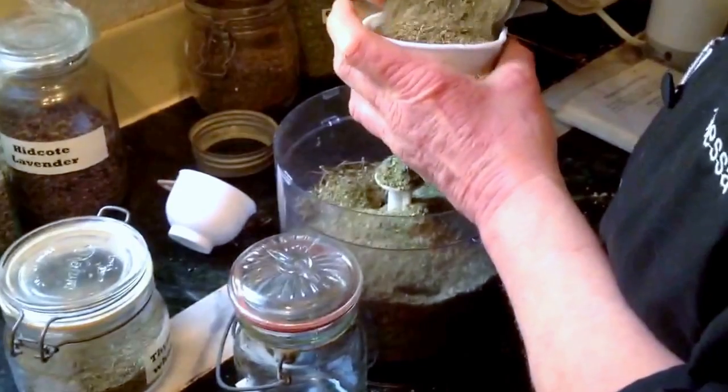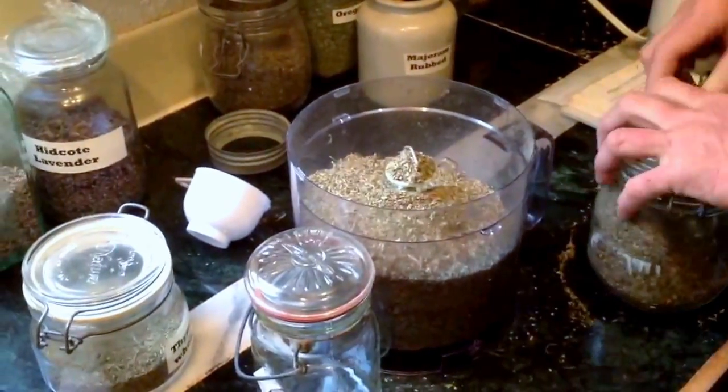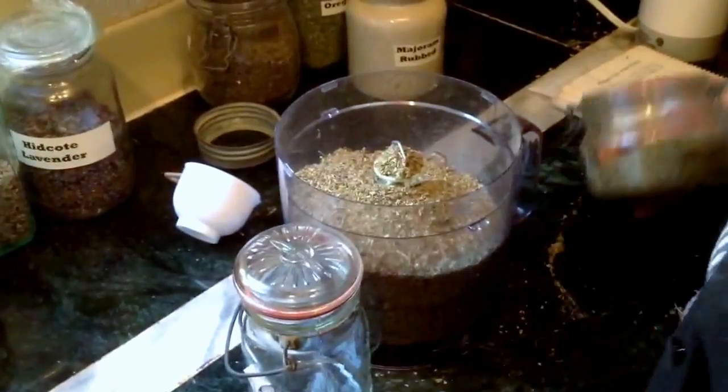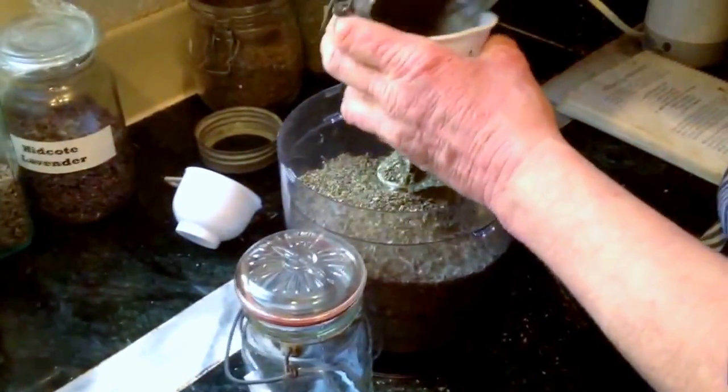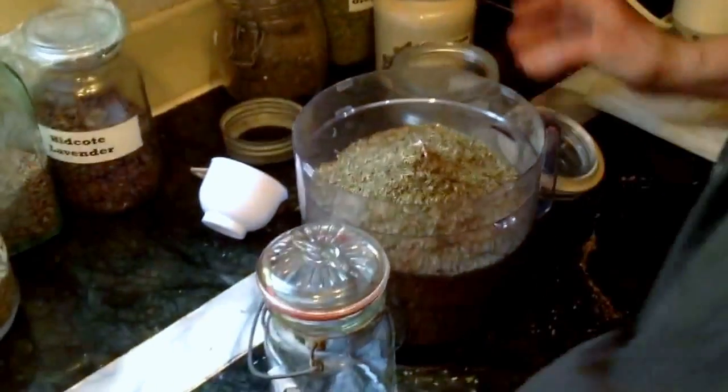Normally a home cook — would they make this much? No, you don't have to make that much, unless you want to make some for your friends as a nice gift. And thyme — it's a really good gift at Christmas. Here we have thyme, one cup. Two cups.